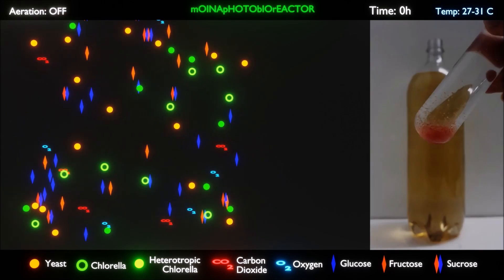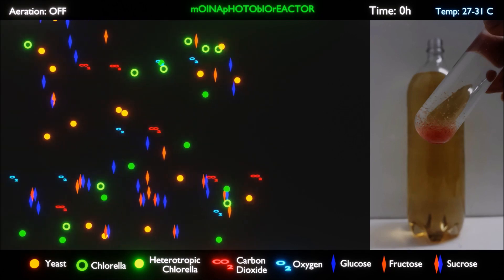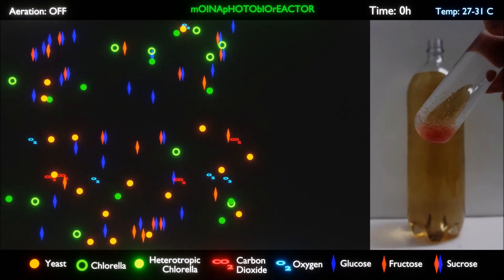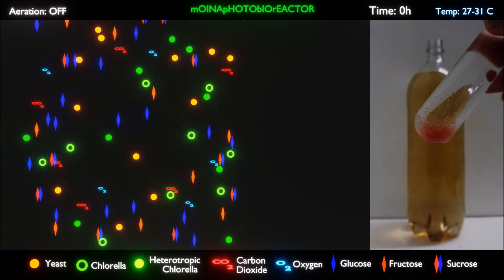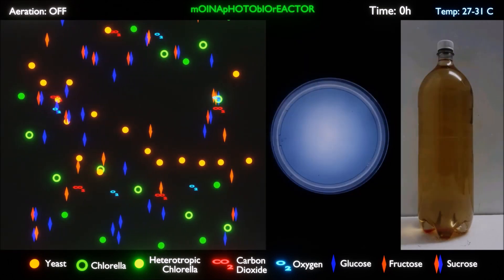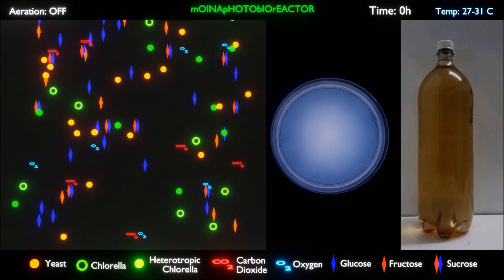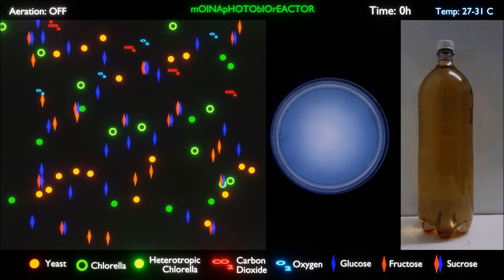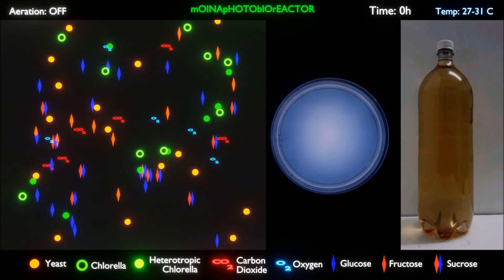Moina is added. The amount of Moina seeded into the photobioreactor is extremely important. Too much Moina per liter will use up all the Chlorella and yeast at the initial stage. What we want is for the symbiotic culture between yeast and Chlorella to be least affected by Moina at the initial stage. As a rule, seed the culture vessel with 100 Moina per liter. We will observe the propagation of one Moina in a petri dish, which is airtight and has the same environment as the photobioreactor. The petri dish contains a volume of 20 milliliters of 25% Medium A and 75% Medium B.